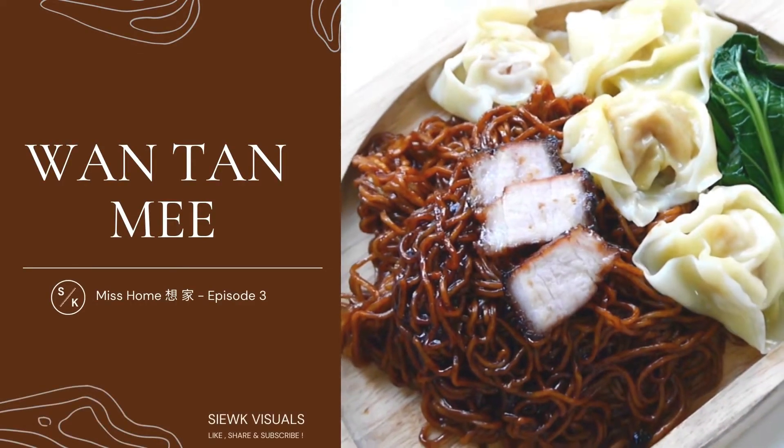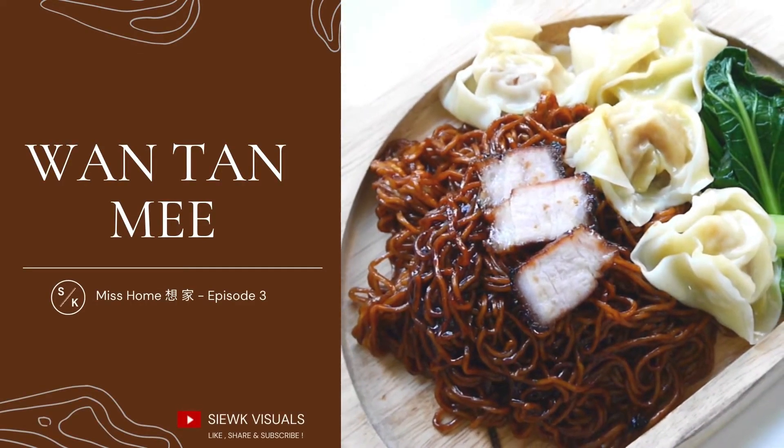Hello, I'm Siu K and welcome to my YouTube channel. This week's episode, we shall learn how to cook wonton mee from scratch.